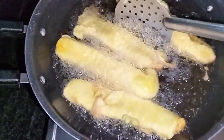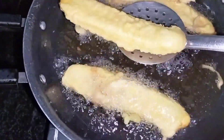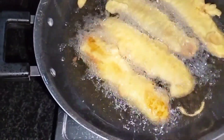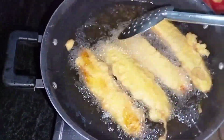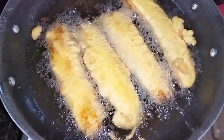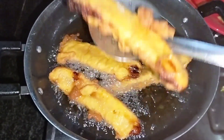Let's go ahead and take a look at the same color. It looks good and soft. I am going to cook it in a plate.